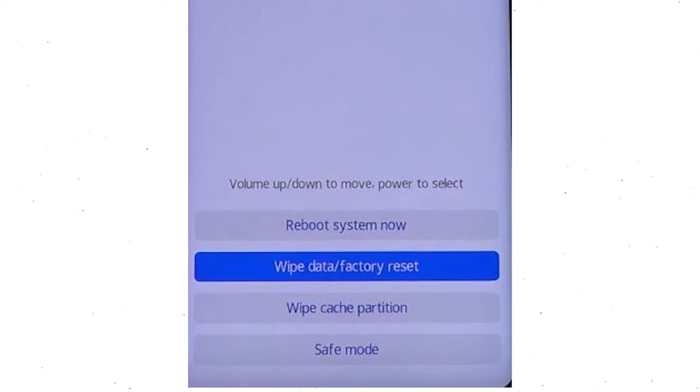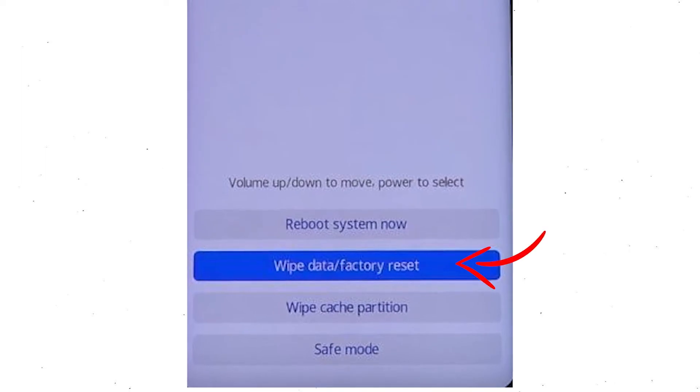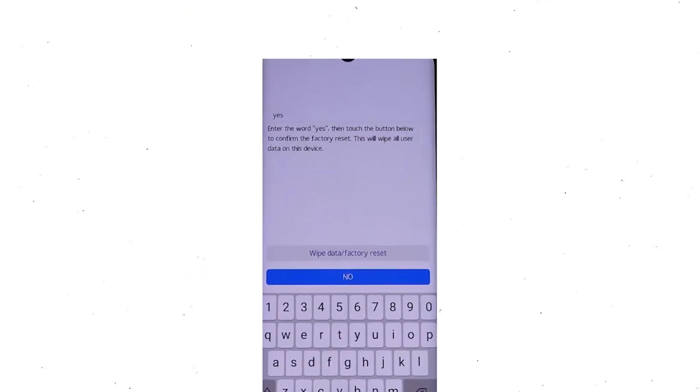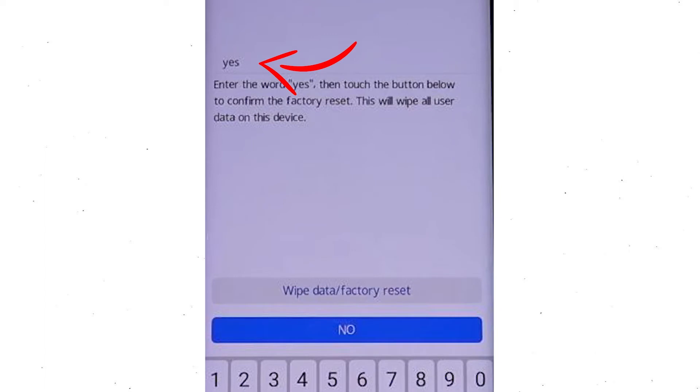Afterward, choose the wipe data and factory reset option by using the volume buttons to select the option and the power button to accept it. Next, select the wipe data and factory reset option.